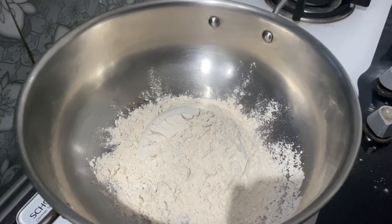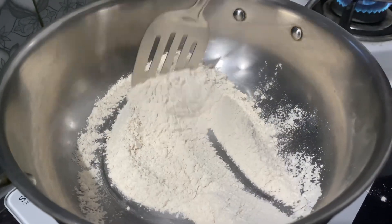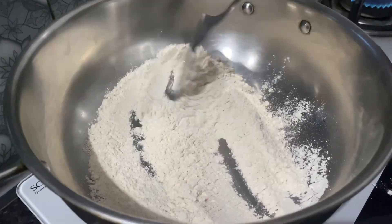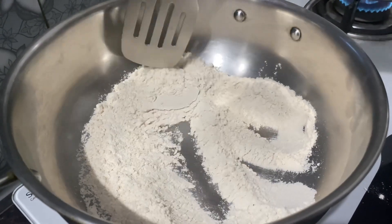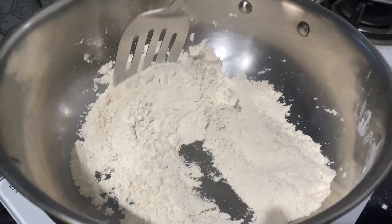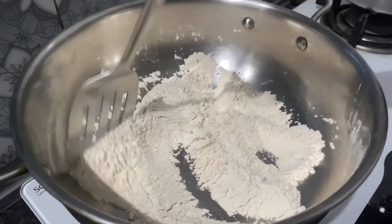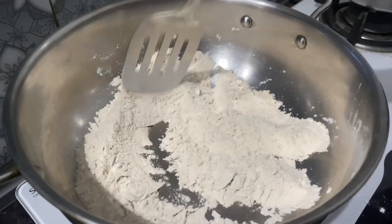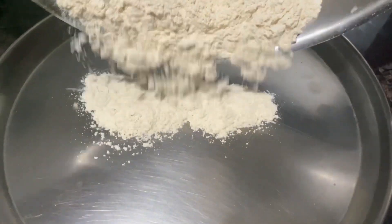Take a pan and with the same cup take one cup of wheat flour. On low flame we'll dry roast it for two to three minutes, keep stirring continuously as the flour tends to burn very quickly. After roasting on low flame for two to three minutes, the color starts changing. At this point turn off the flame, then remove it onto a plate and keep it aside.